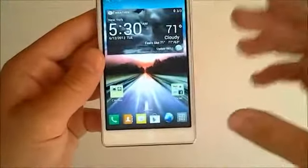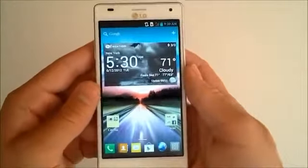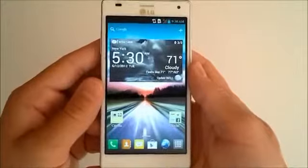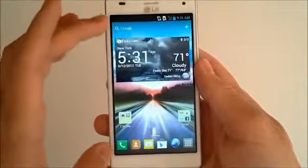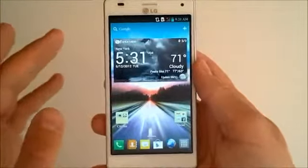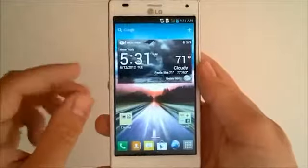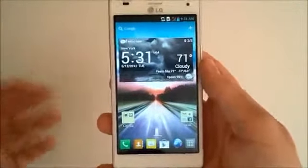This phone has a Tegra 3 quad-core processor, which is insane — this is a very fast processor. It actually has a fifth companion core that operates at 1500 megahertz to keep the phone running in an idle state. If you're not doing something that's graphically intensive or you're just doing a small task, you might be operating on that fifth core just to keep moving at a slower pace without killing your battery.